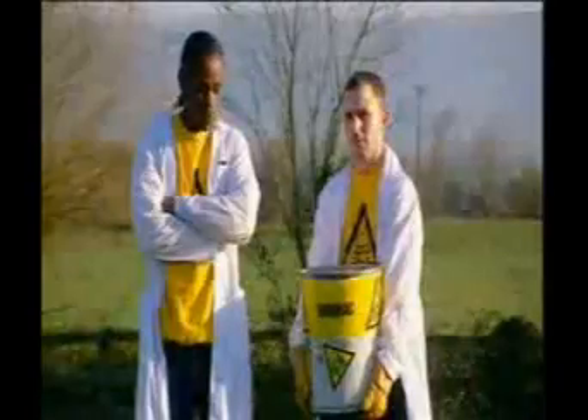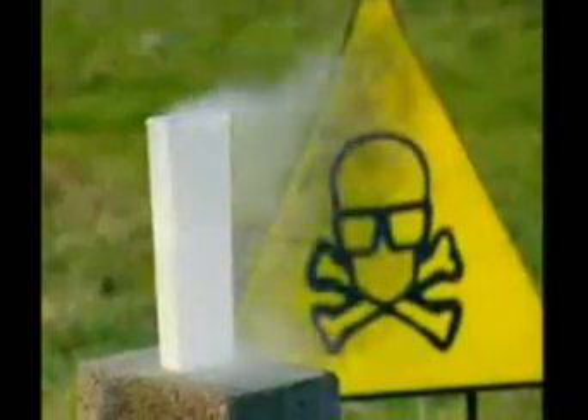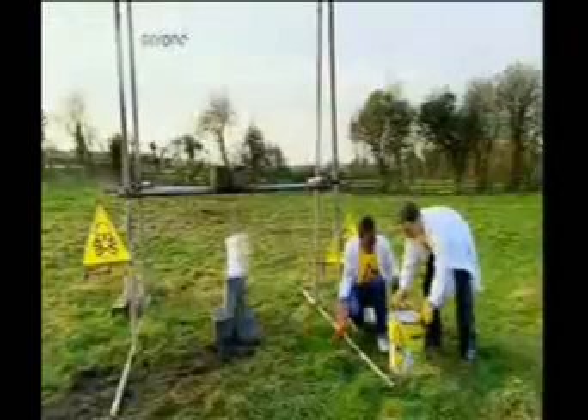This is thermite — a pounded mixture of iron oxide and aluminium which, when ignited, burns at two and a half thousand degrees Celsius, which is very, very hot. This is liquid nitrogen, specially stored at minus 198 degrees Celsius — that's 163 degrees colder than the North Pole in winter. But is it cold enough to neutralize the intense heat of the thermite?